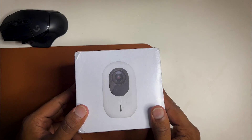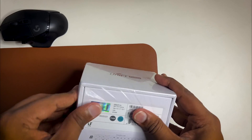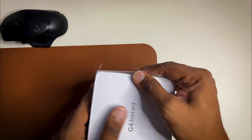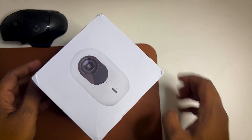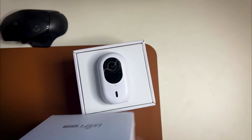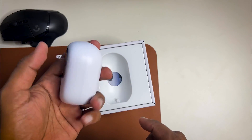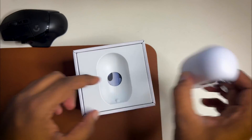This is the box of the UniFi G4 Instant. As you can see, it is labeled so you have to remove the plastic first. It's a pretty old package — in the new package you don't get any plastic. After you remove the plastic, you simply open it up, and you will see the G4 Instant camera.